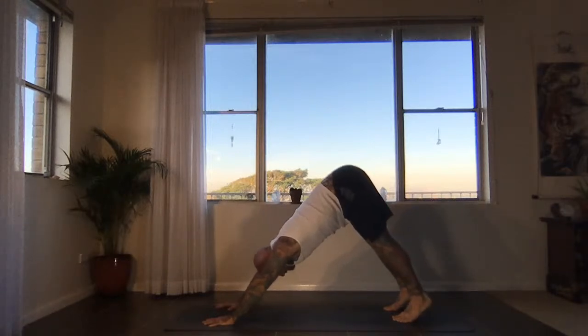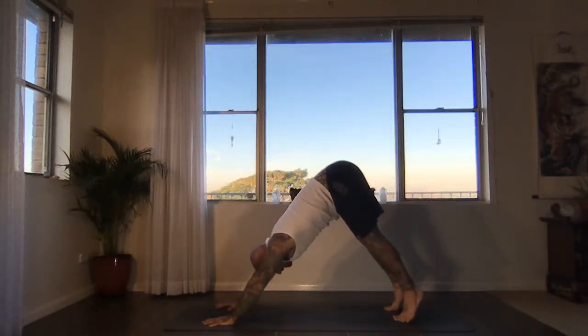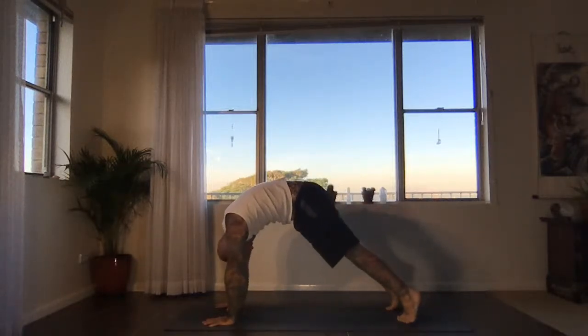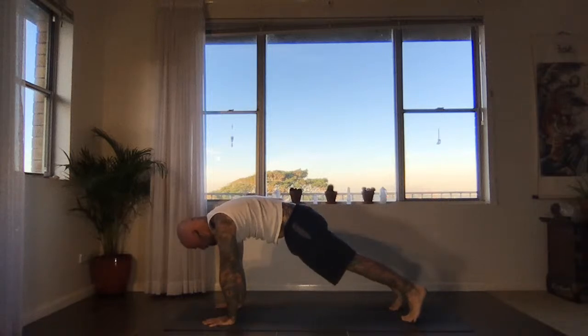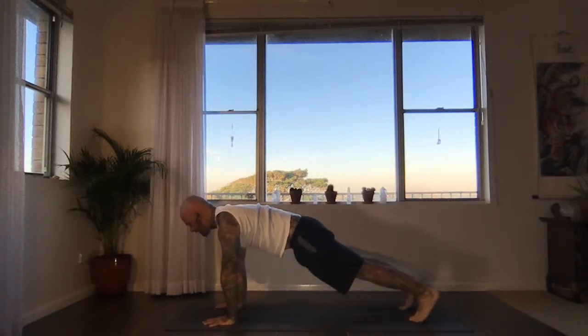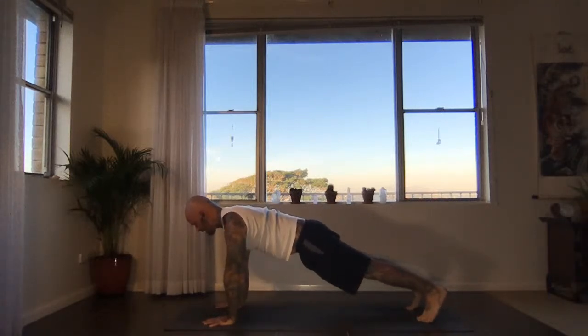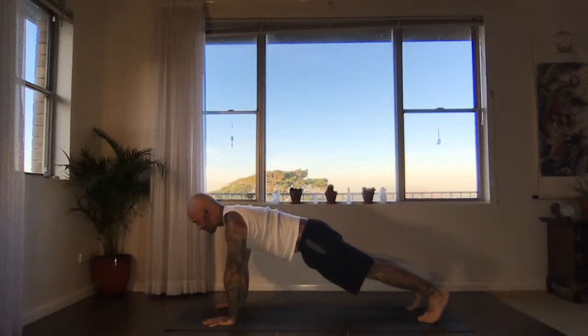Now lift your heels, coming up onto the toes, and imagine a wave that travels through the spine to bring yourself forward into a plank position. Find a nice straight line in plank: the feet are driving back away from the crown of the head, the arms are hugging into the center line, the sternum's reaching forwards, the crown keeps reaching forwards away from the heels.